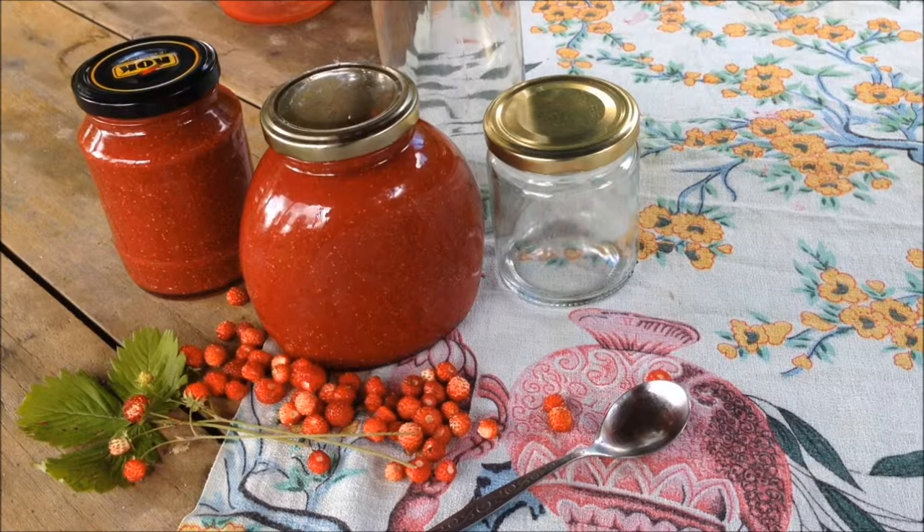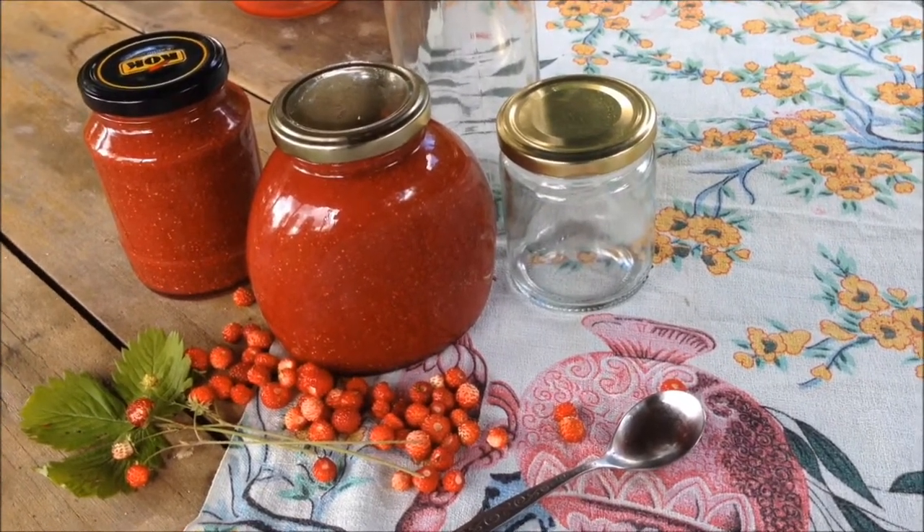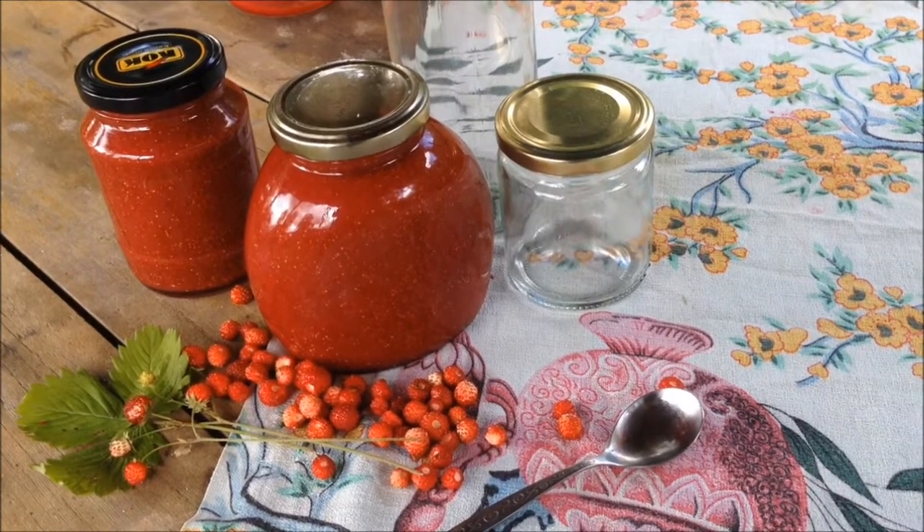As the season of fruits and veggies are ripening up right now, well at least in Latvia, I decided to share my most favorite berry sauce recipe from fresh wild strawberries.